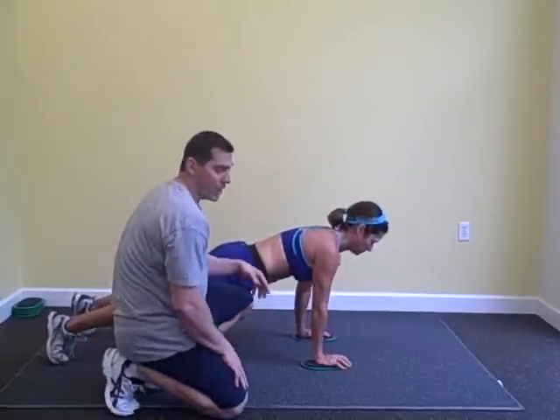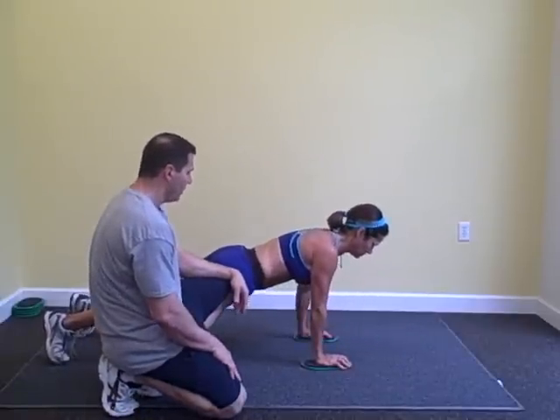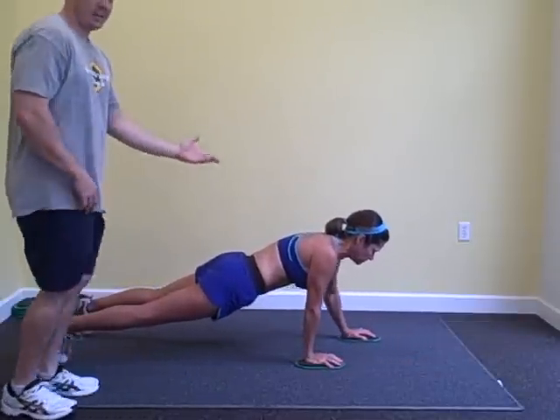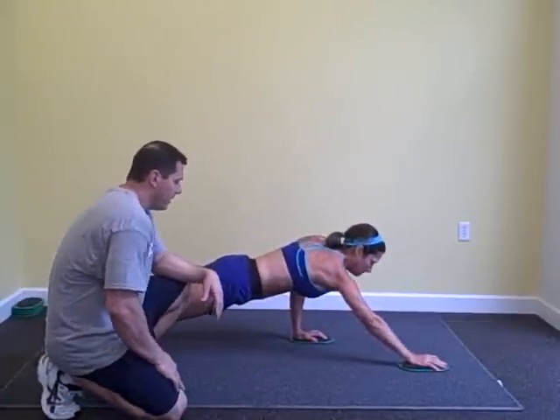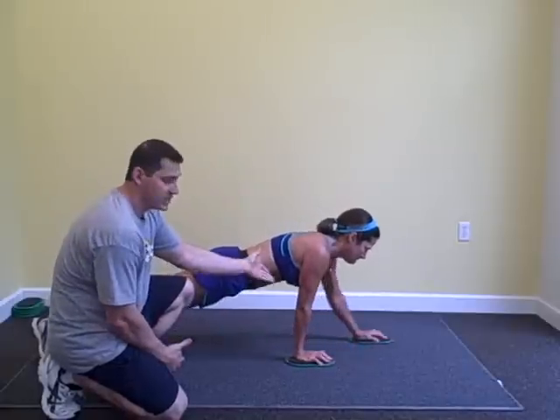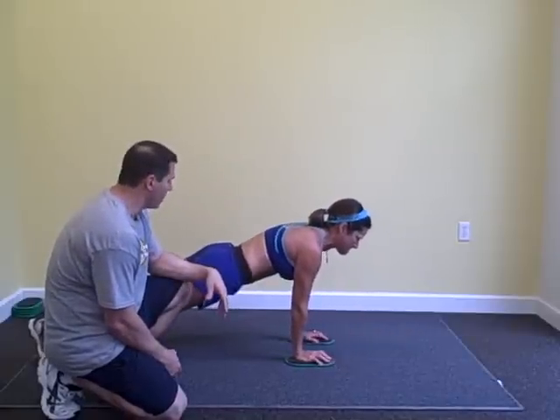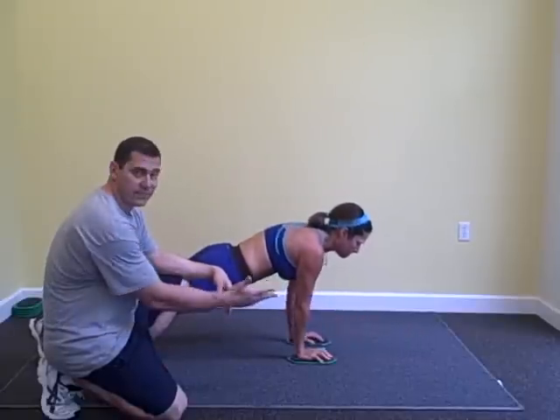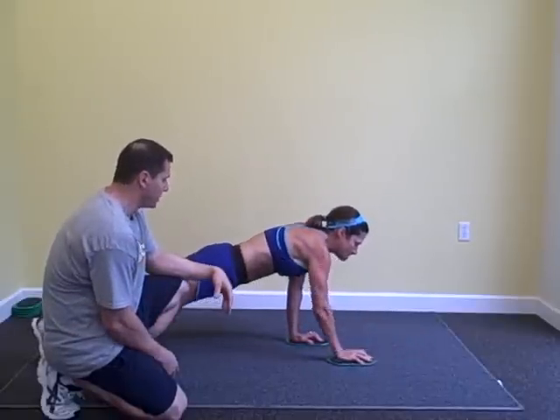She's going to extend one at a time — go ahead, nice and slow, out slow, bring it back. By sliding the slide out from her midline, she's extending, making this a harder exercise. You can do this for time or you can do it for repetitions — ten each arm. Great exercise.